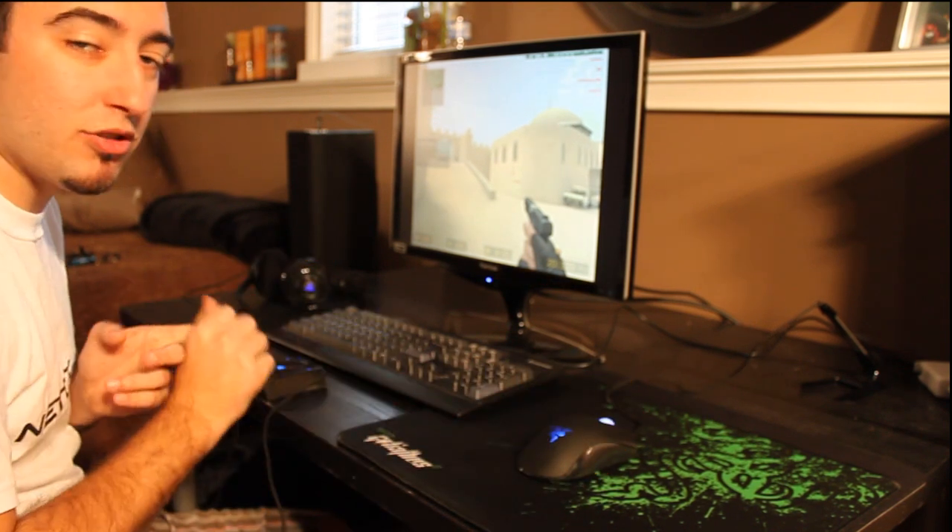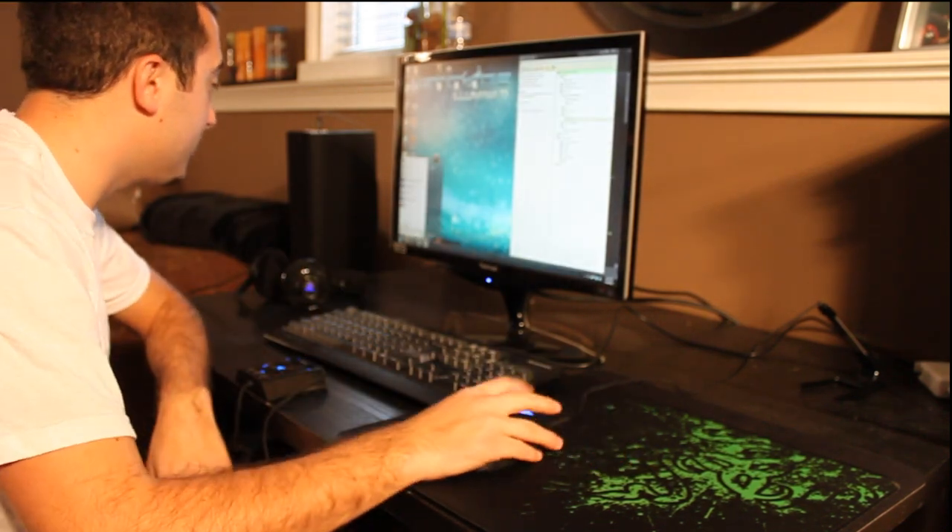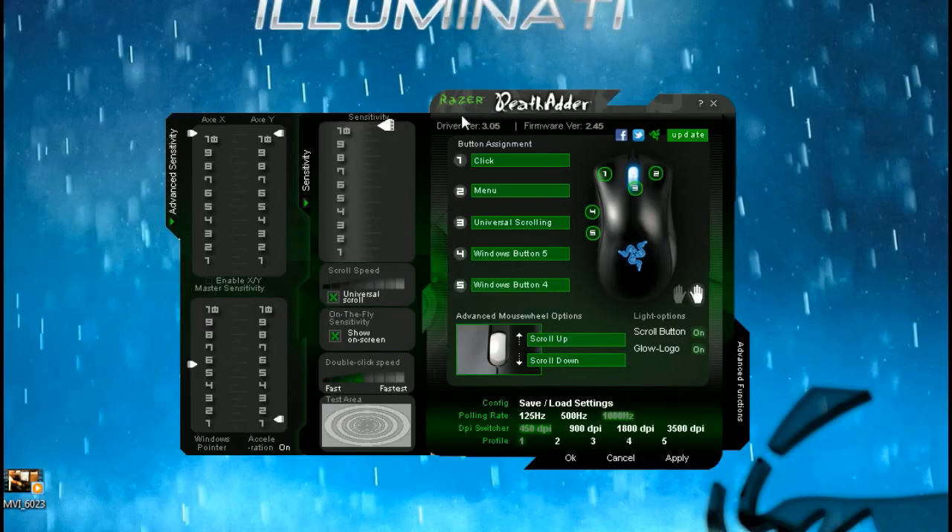It's got really sweet drivers — let me show you guys on my screen. This is the Razer DeathAdder driver control panel, and we have complete control of the mouse here. You can change the sensitivity on the X axis with a slider, change the Y axis sensitivity, change the Windows sensitivity, turn off mouse acceleration, and also adjust mouse acceleration — which I've never seen before. You can also change scroll speed, on-the-fly sensitivity, double-click speed, and turn the lights on and off.